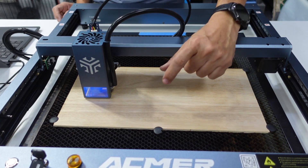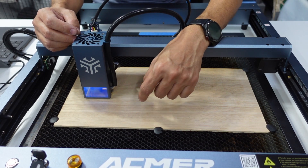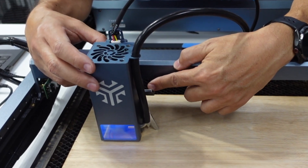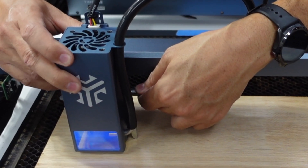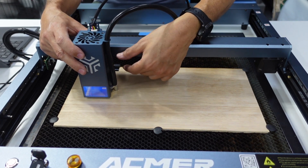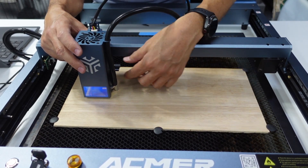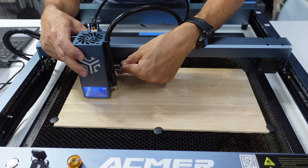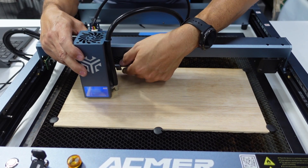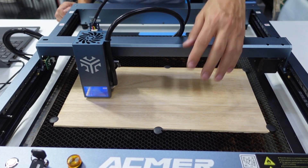Every manufacturer is different. Some have just a block they put underneath and you raise your laser head to the proper distance. On this one, there's a very simple lever that comes down, which loosens the nut that allows you to raise or lower the head, and it has a nice solid grip. A lot of them have just a fingertip type that's tough to get in there to tighten and loosen — even with skinny fingers. Once you've raised it to the surface, lock it in place, raise it back up, and your laser is now set at the right height to cut. Well done, well thought of.